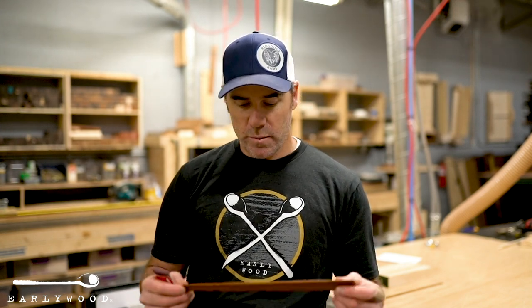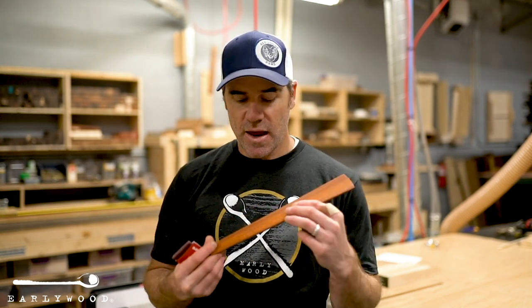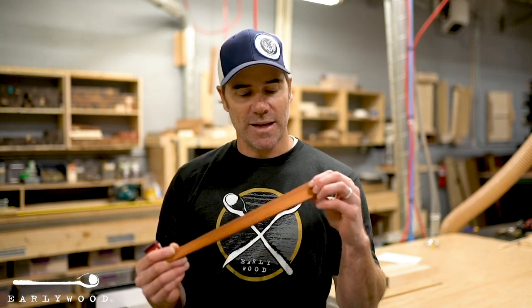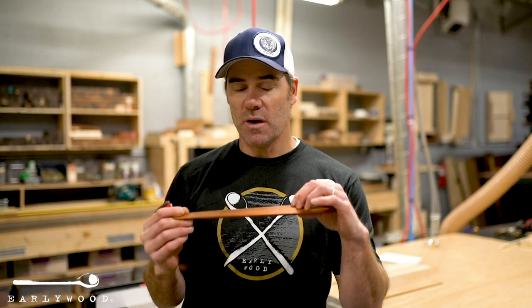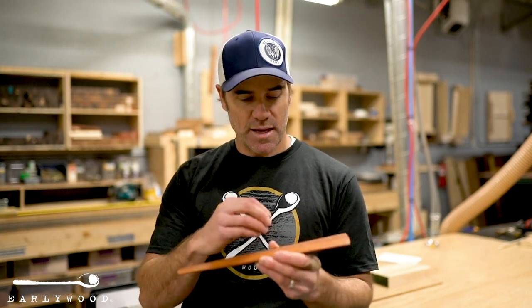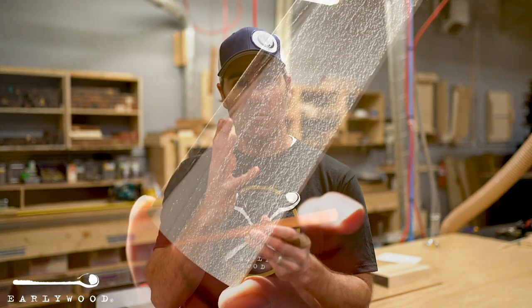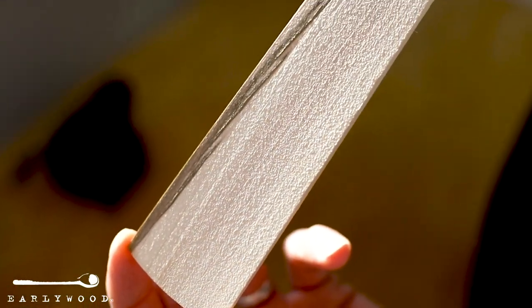So you're wondering why your utensils got a little bit fuzzy? There is a reason for that and it's easy to fix. You probably had a new utensil that had oil on it from us here at Earlywood, and you used it a few times and that oil started to wear off. You got some water down in the pores of the wood. When that happens they soak up that water, and then when that dries out the grain just stands up a little bit. So it's actually not fuzz — it's raised grain.